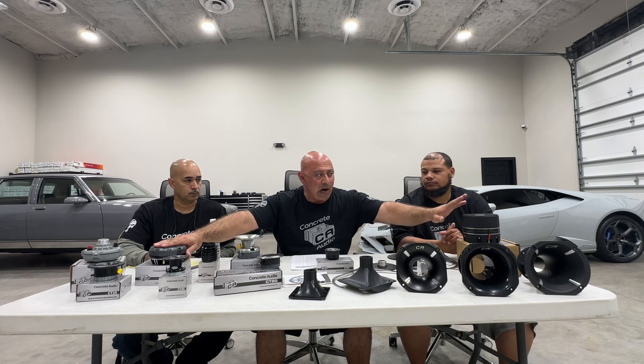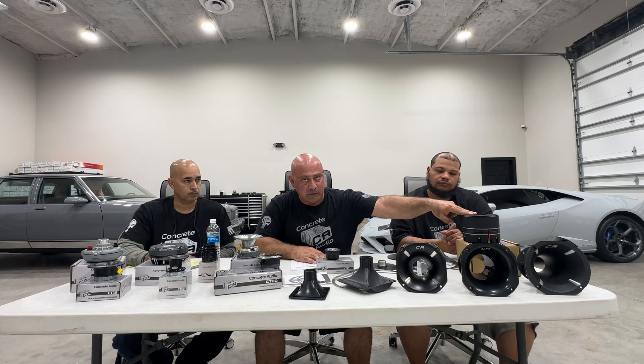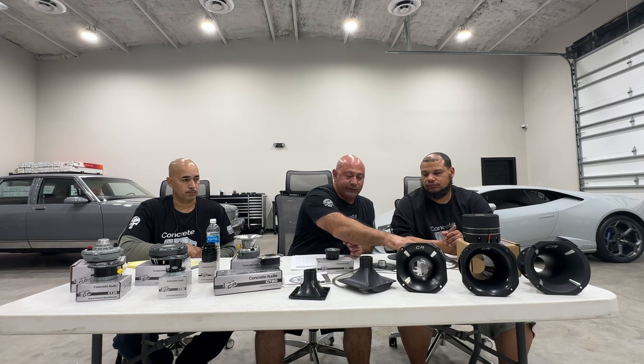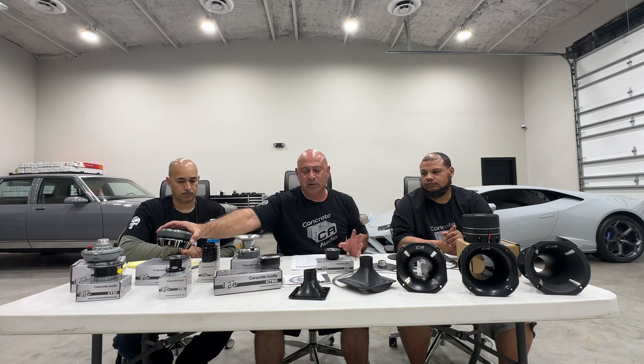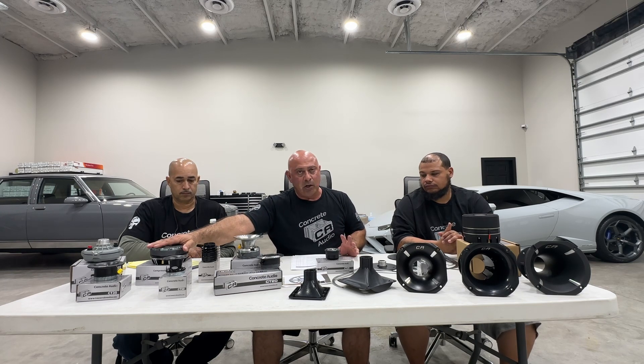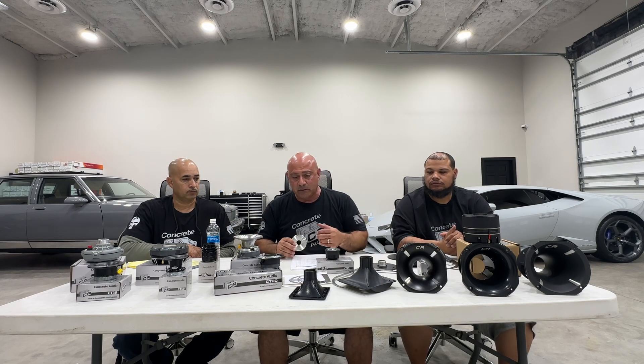The rule of thumb is: the lower you cross them over, the lower the power handling; the higher you cross them over, the higher the power handling. You can take the CT1000 down to 500 Hz — six of them on a 5,000-watt mono amp, no problem. The CT900 you want to take a little higher, probably around 1,000 Hz, and the CT750 around 1,500 Hz. Those are conservative numbers. The lower you go, the more diaphragms you'll be buying. We do have replacement diaphragms for all these products.